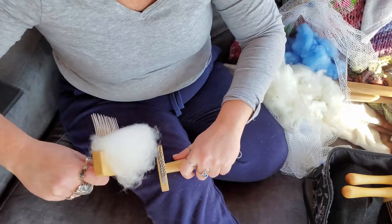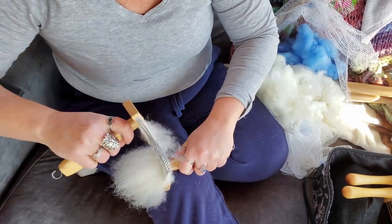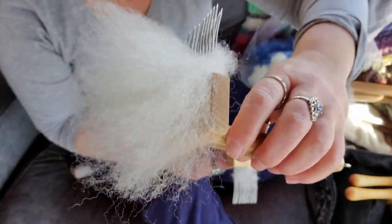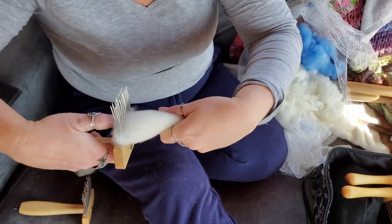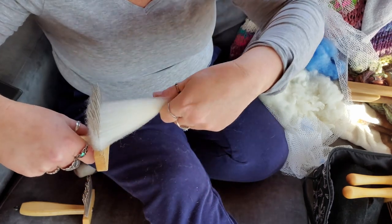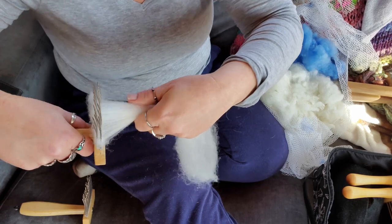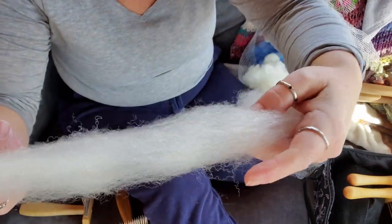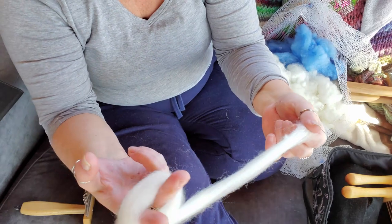I've done one pass in either direction and look at that — it is gorgeous. I'm just going to diz this off the combs. There's no resistance there, it just slides. Now I'm in love with this fleece. There is still a bit of debris in there so I probably should have combed it a couple more times, but I just couldn't believe that in two passes I got this. It's soft and poofy — wow.